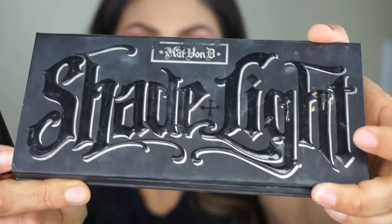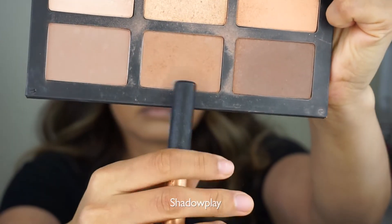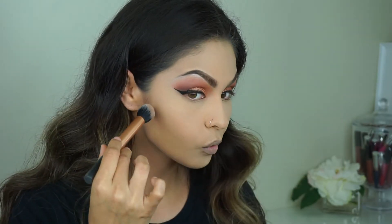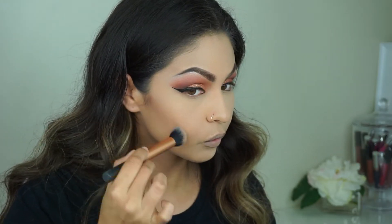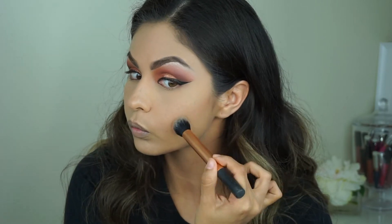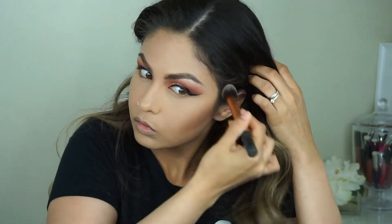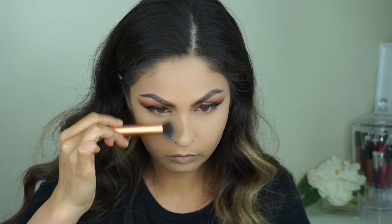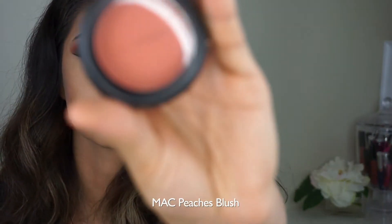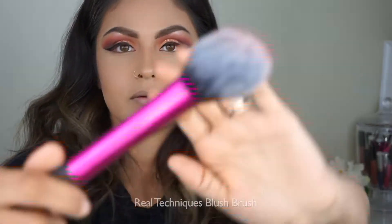I'm gonna use the Cap on the Shade and Light Palette, going in with that middle color with this brush, going as close as I can to my hairline — closest to the top of my ear. Doing the same thing to the other side; you can make it as intense as you want, just make sure you're blending it out so you don't look crazy. Taking it down on the sides of my nose. I'm gonna use this MAC Peaches blush with this brush, popping that on my cheeks.